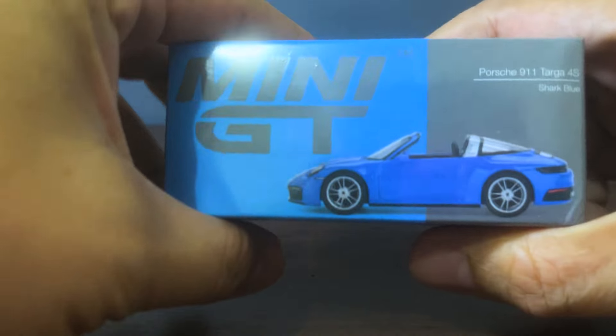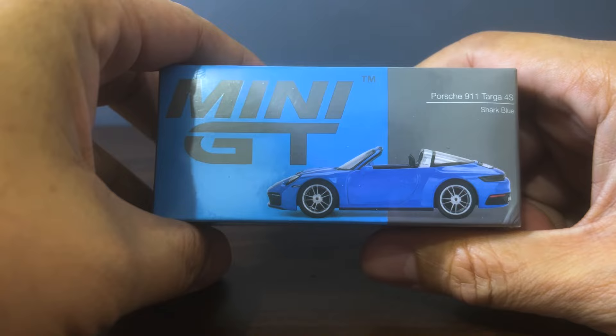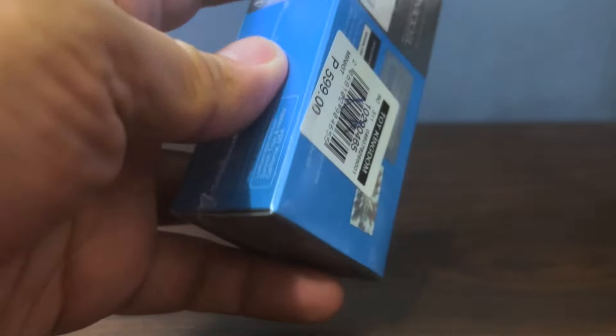Hello diecast fans and welcome to another brand new episode of Jim's Magnificent Miniature Motorcars. For this episode we'll be unboxing this lovely repaint of the Porsche 911 Targa 4S by Mini GT. Right, without any further ado, let's get on with the unboxing.